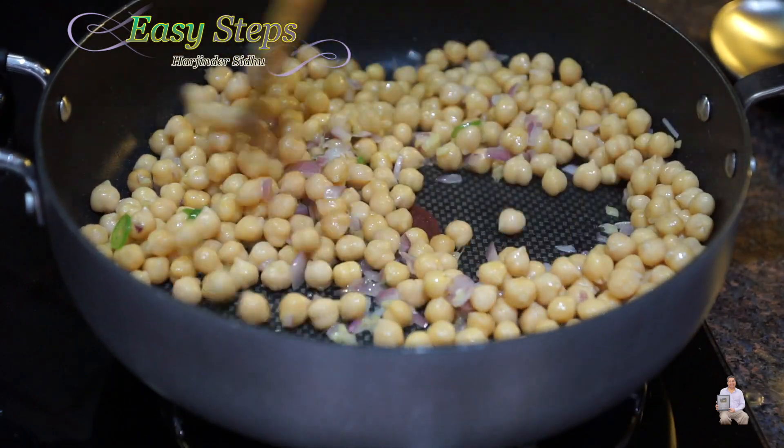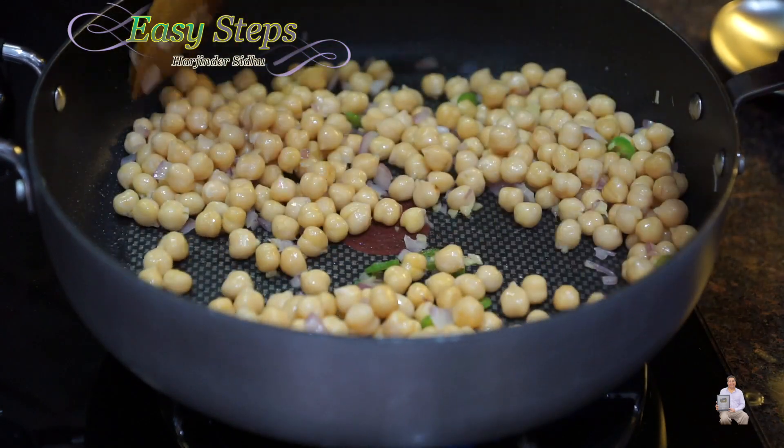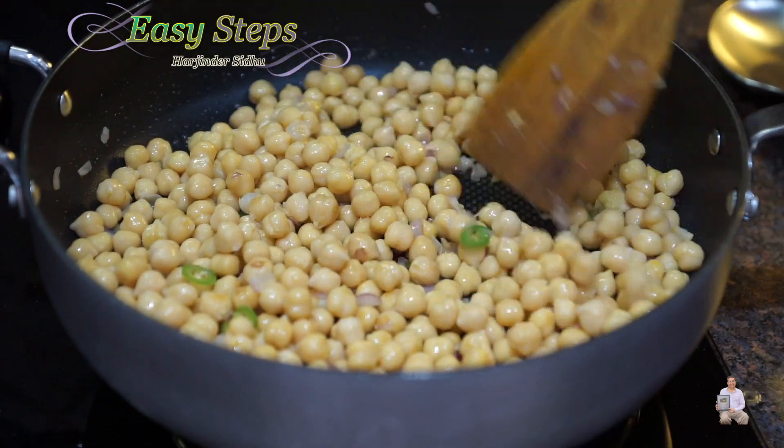This quick and easy recipe is coming together fast — keep stirring. After cooking for three minutes together, this is how it looks. Now I'm going to add all the spices.